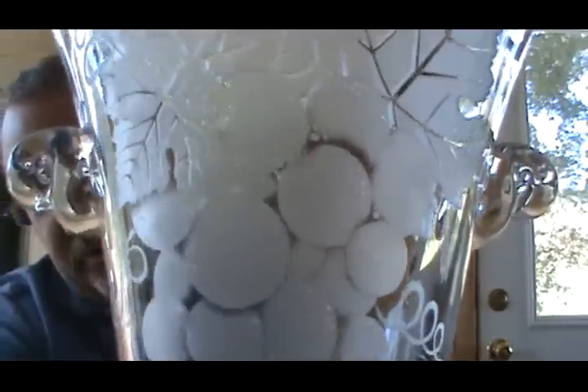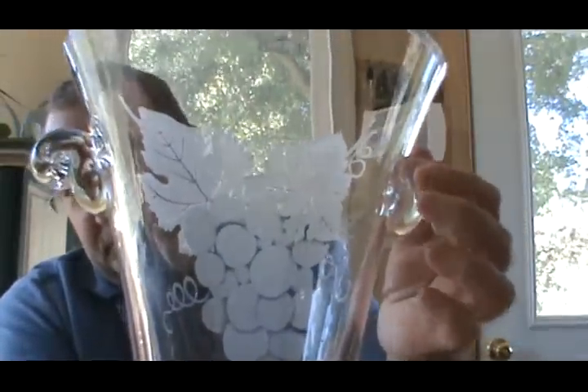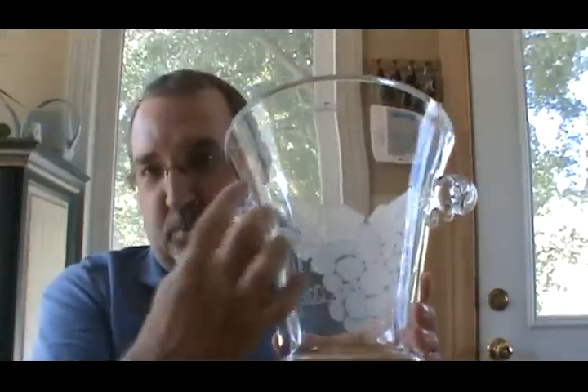Now we only carved this on one side, and I'll tell you why. The other side is blank. The reason we did that is so that, for example, this would be a great wedding or anniversary gift — something like that — and you can do a monogram on the other side of the glass, so that way you can personalize it. Would you like your opinion on whether we should go ahead and carve this pattern on both sides, or just leave this side blank so it can be personalized?